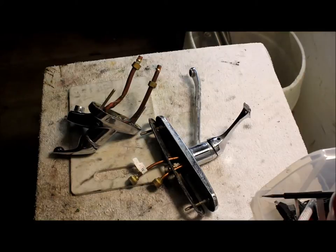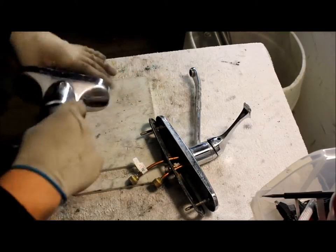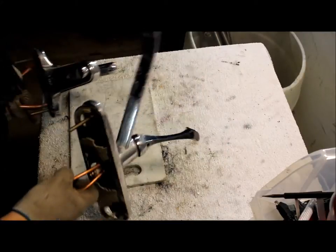Hello guys, Mike here with 2-1-0 Scrapping. Today we're going to be doing some faucets — this is a restroom one and a kitchen one.